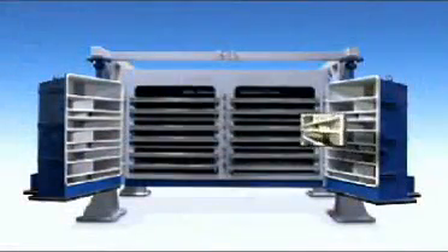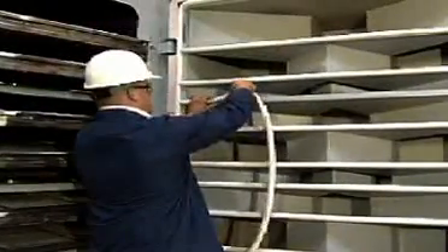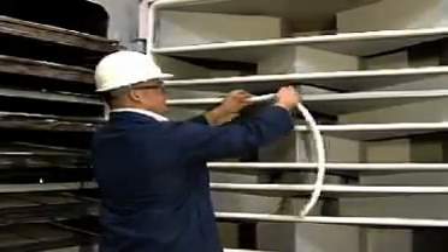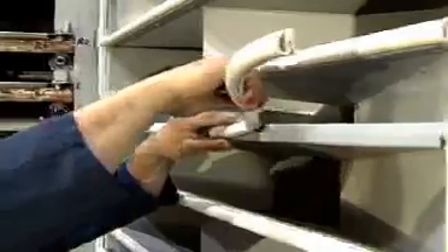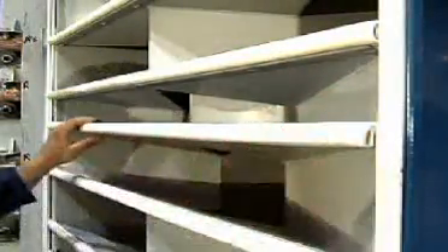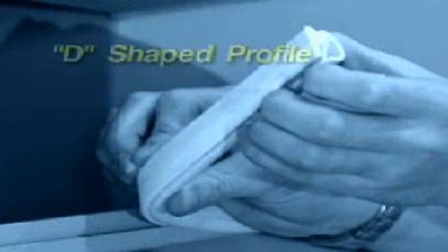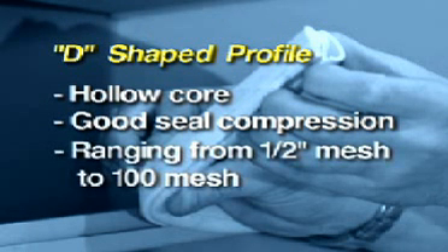The seal system of the Mineral Separator is another beneficial feature. An extruded silicone D-shaped seal is used universally throughout the machine. The seal is designed for easy installation and replacement without the need for the time-consuming seal surface preparation required for adhesive-backed seals. Individual size fractions are sealed from one another along the top of the screen decks and on the ends at the discharge doors. The D-shaped profile has a hollow core, enabling good seal compression on separations ranging from half inch to 100 mesh.